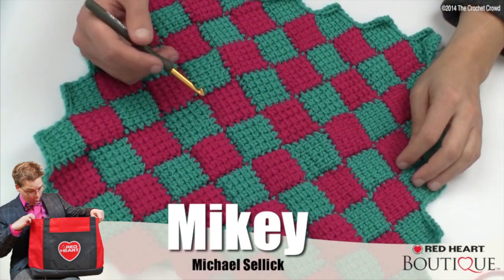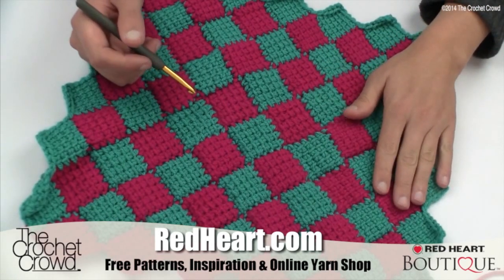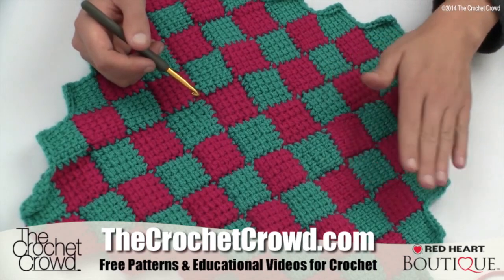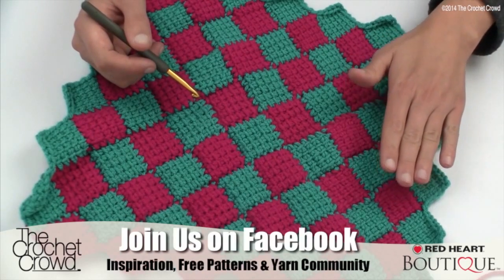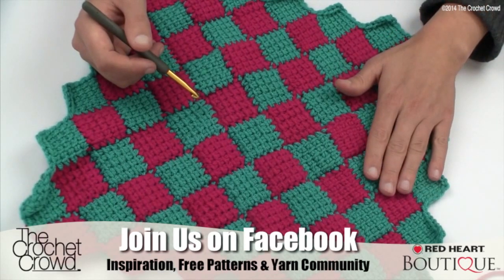Welcome back to RedHeart.com as well as The Crochet Crowd. I'm your host Mikey and in today's tutorial we are gonna work on entrelac crochet together. We're gonna go through some of the ins and outs on getting started with entrelac, and then there'll be another video on a step-by-step process. Today's tutorial is specifically about going over some of the valuable information you can find when it comes to entrelac crochet.